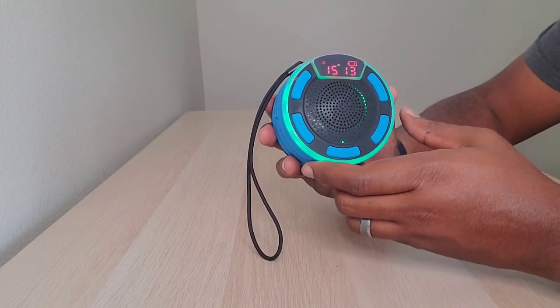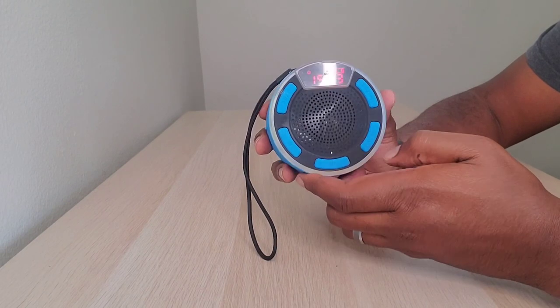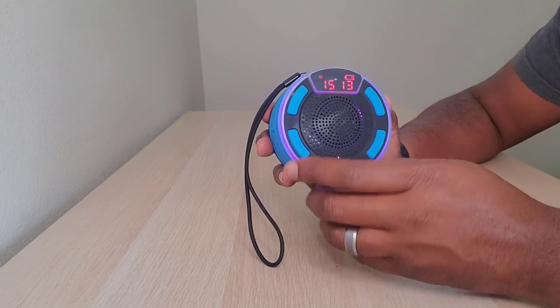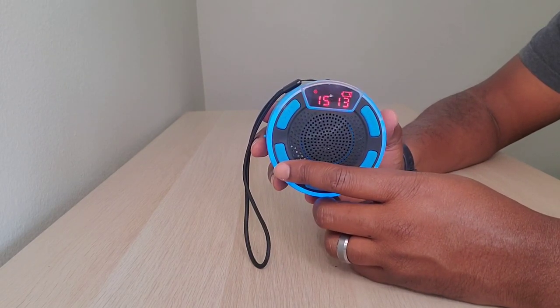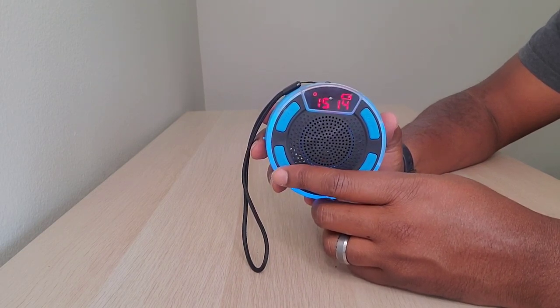You've got your play and stop buttons here, your volume up, next track, volume down, and track back. Here you have the mode button, because it is also a radio, so it'll pick up regular over-the-air radio stations as well as connect to Bluetooth devices to play their music.